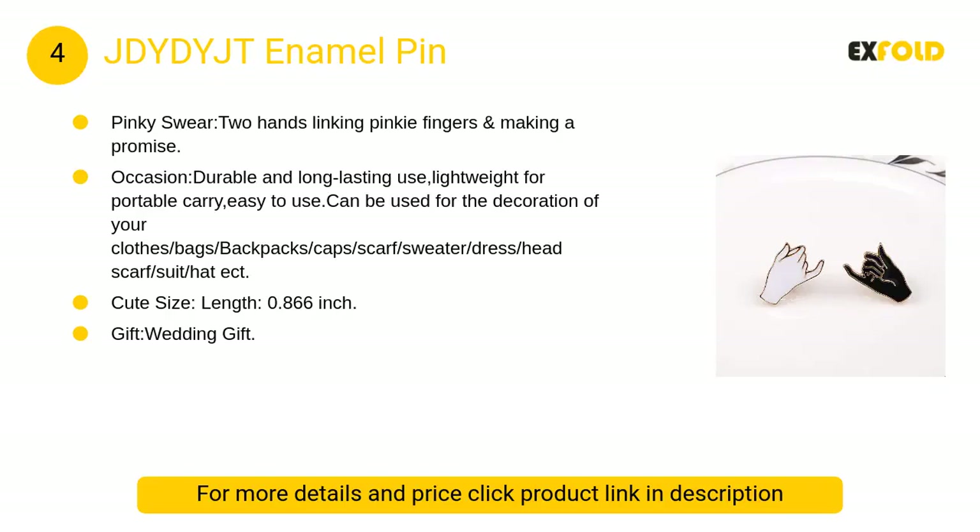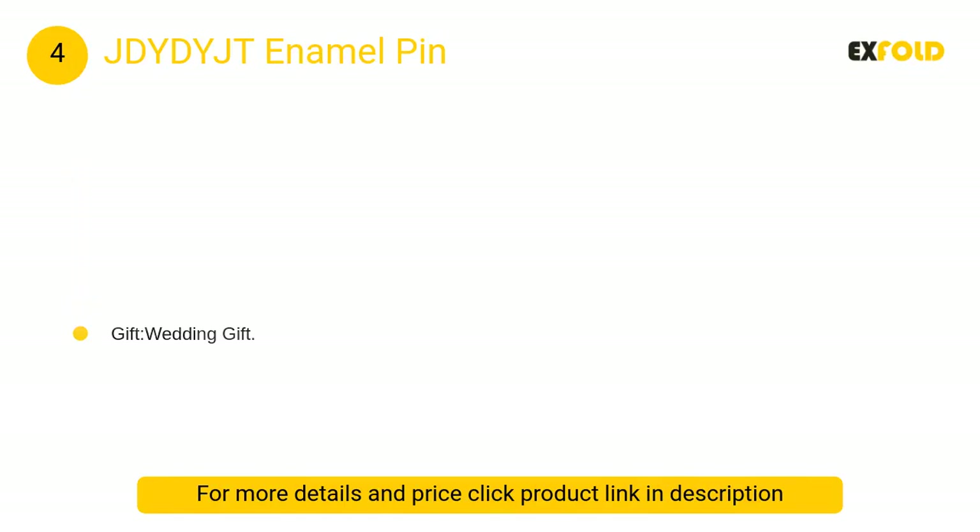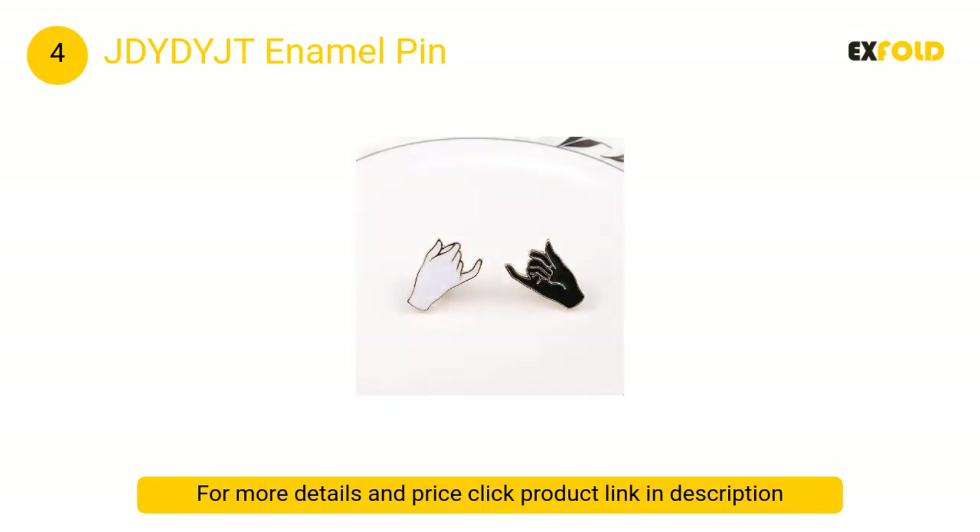At number 4, JDYDYJT enamel pin: a pinky swear design featuring two hands linking pinky fingers and making a promise. Perfect for couples, best friends, and loved ones. Durable and long lasting, lightweight for portable carry and easy to use.